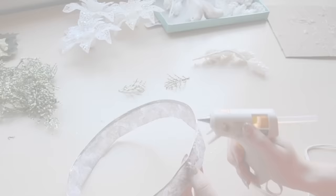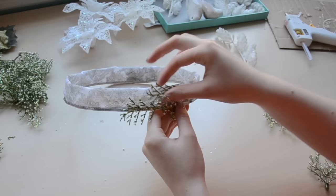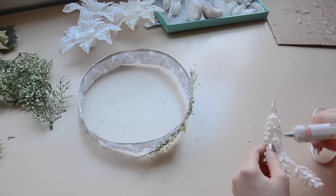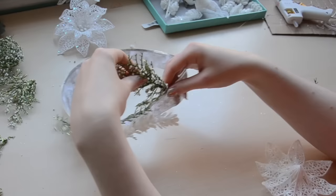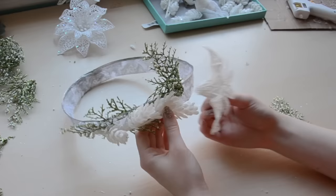For the decorations, I started by gluing the green leafy bits on so they extend out from the top and bottom edges. Then I glued one of the pine cone branches on, and since this piece is larger and heavier, I held it in place for 30 seconds until the glue had set. Then I glued more green branches coming out from that, and next to that I put one of these flowers. I only had three of these, so I tried to space them evenly.